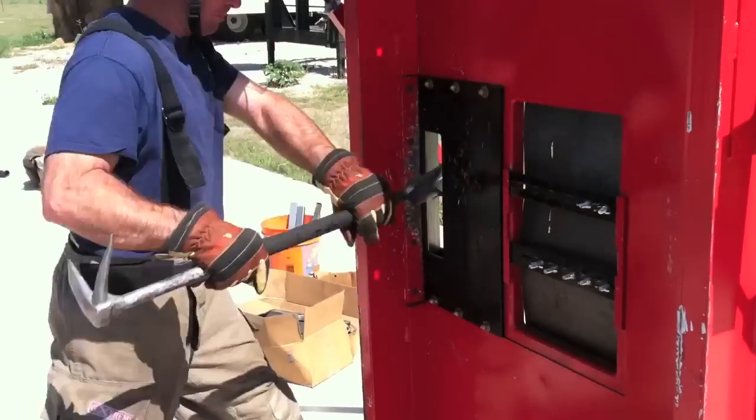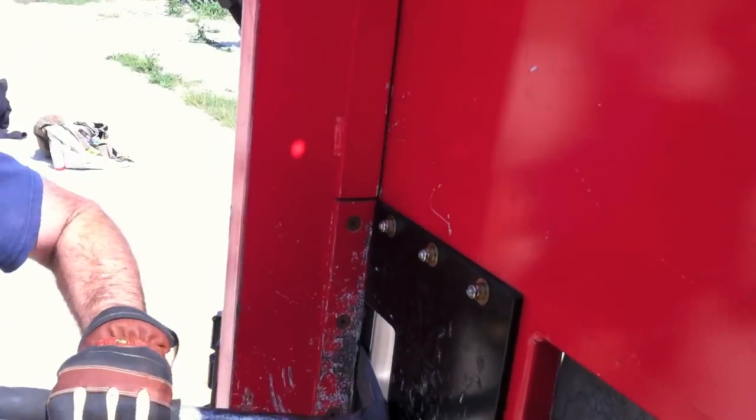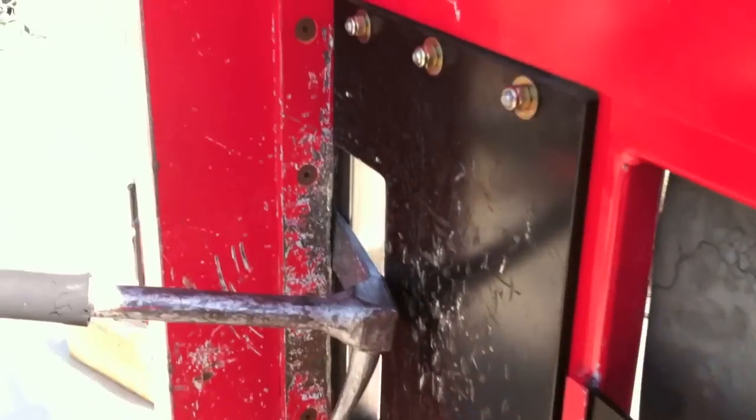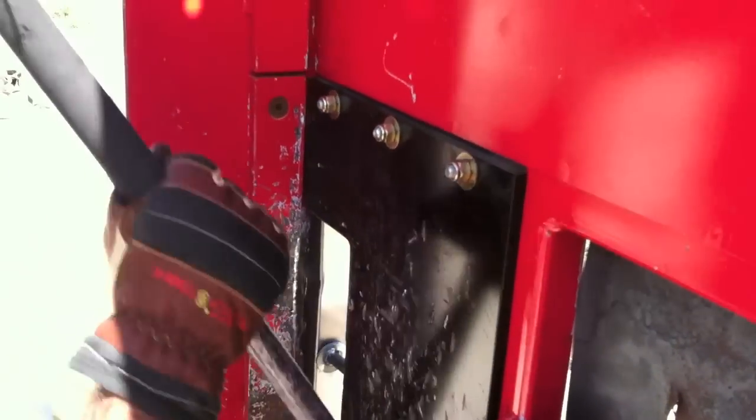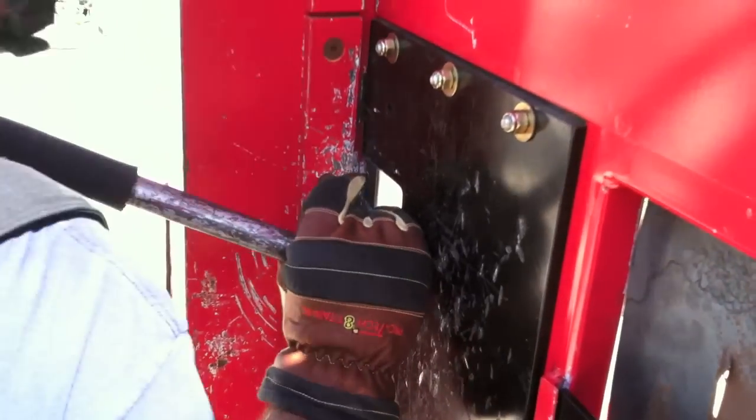A previously unforced or virgin door will be tightly sealed. Shocking the door will help identify unseen locking devices and begin to create a purchase point. Gapping is the next step, which will further enlarge our purchase point. On many weaker doors, a good gap will force the door open.